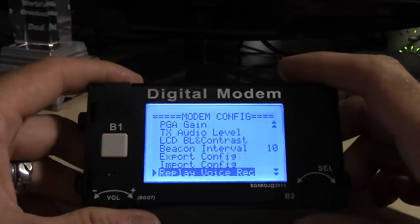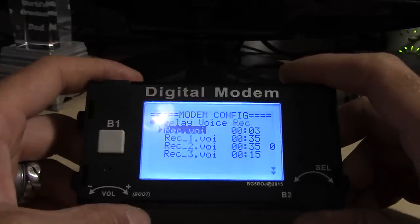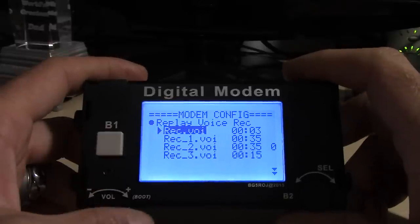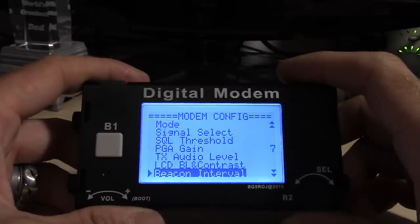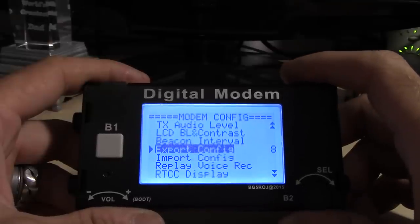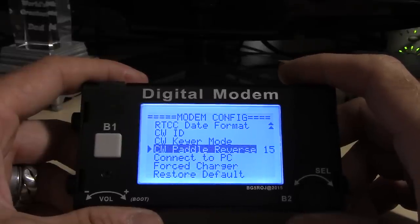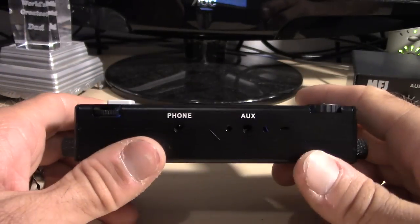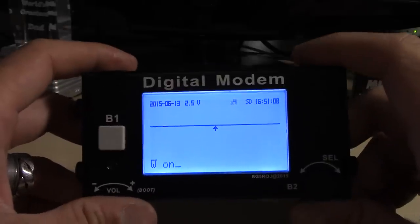Beacon interval options go from 10 seconds all the way up to 30, 40, 50, or off. There's also a 'replay voice recording' option — I'm curious what that is; maybe you can record a voice. There are quite a few options in here that someone is going to dig through and I welcome your comments. You can import and export configurations, probably over USB. There's a paddle port for CW so this likely acts as a keyer, and there's an auxiliary port I'll show in a minute.